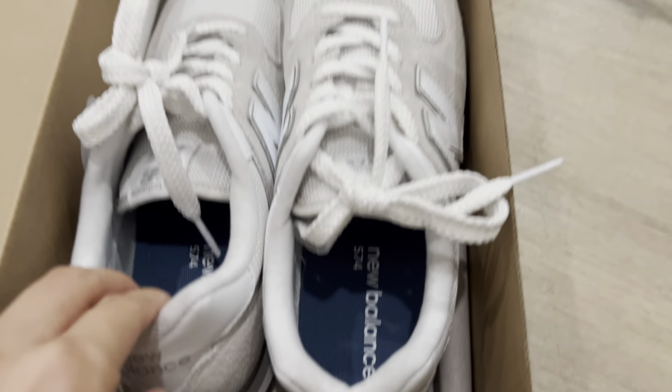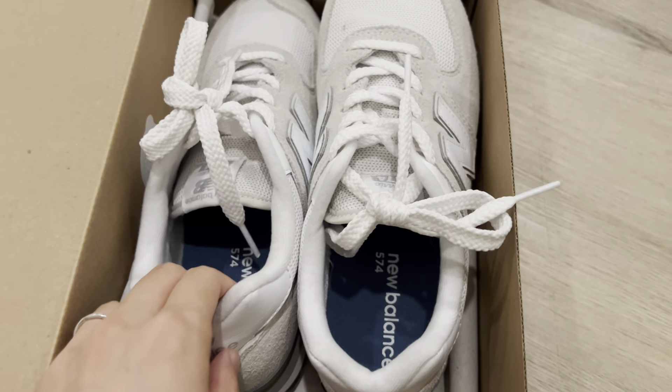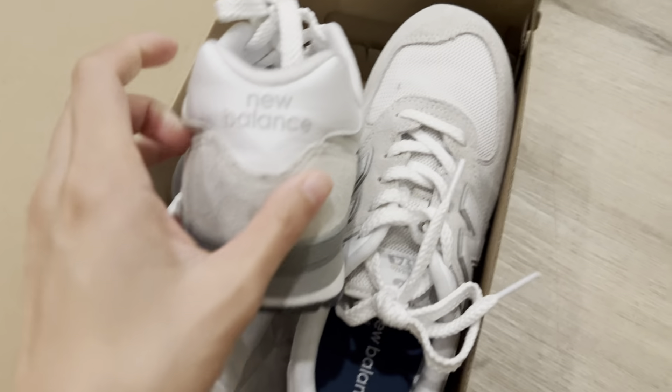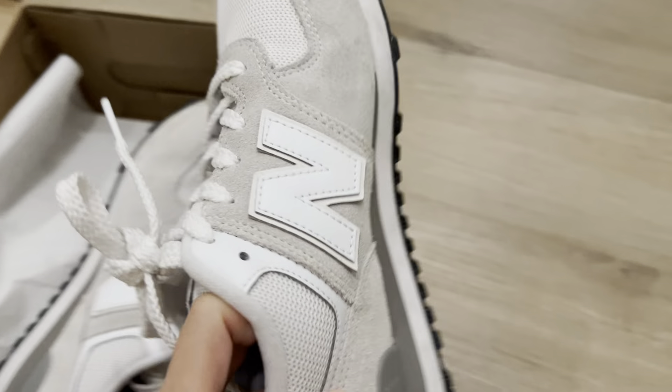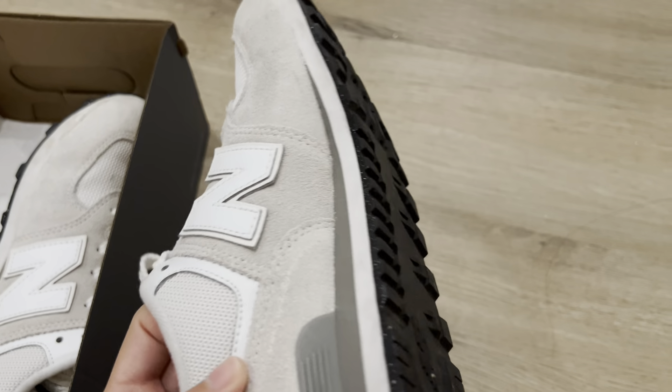Here are the New Balance 574 golf shoes. I got this because I want a new pair of golf shoes. Previously I had the Adidas one, and I would say I'm quite satisfied with the New Balance golf shoes here.